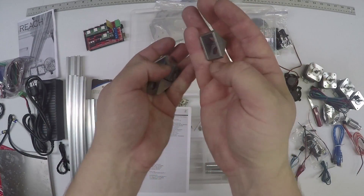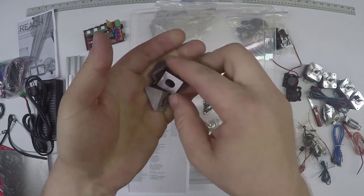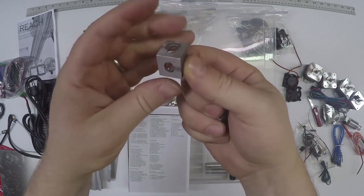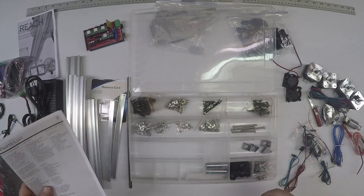This is part of the frame - these are 90-degree braces. You'll have three of them with nubs and one side without, and the fourth one with nubs on either side, and that's very important.